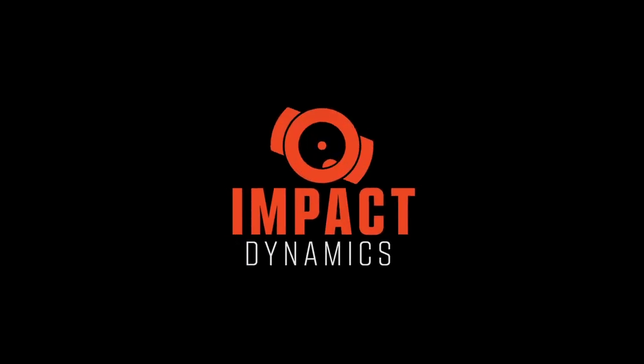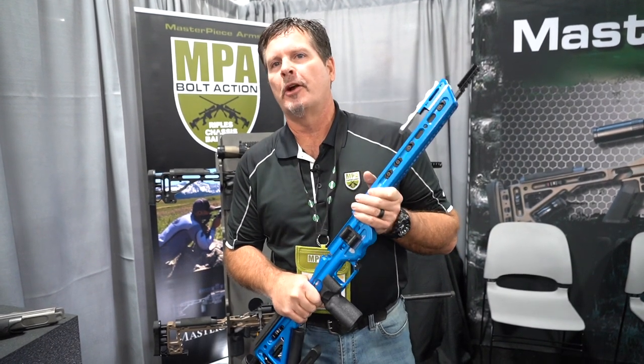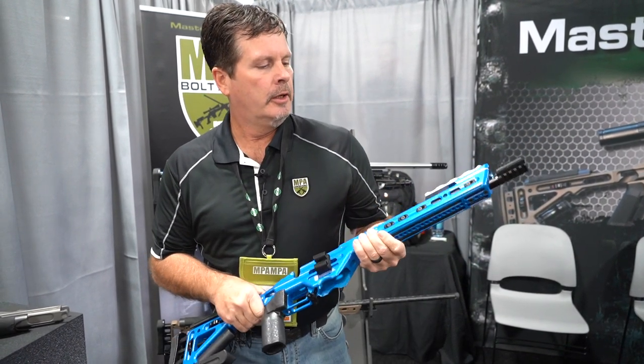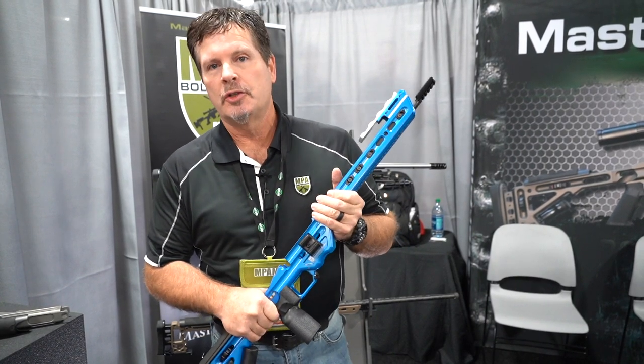Hey, I'm Phil with Masterpiece Arms. We are here today to show you guys over in Australia a little bit about our product line. If you're involved in the PRS, you probably are familiar with MPA. We are a company that is heavily involved in the long-range precision shooting sports here in the U.S., mainly with the PRS.